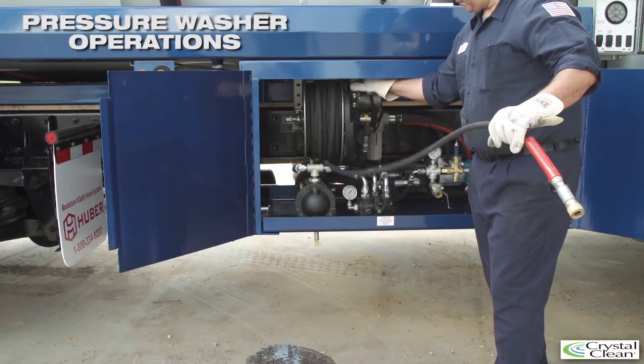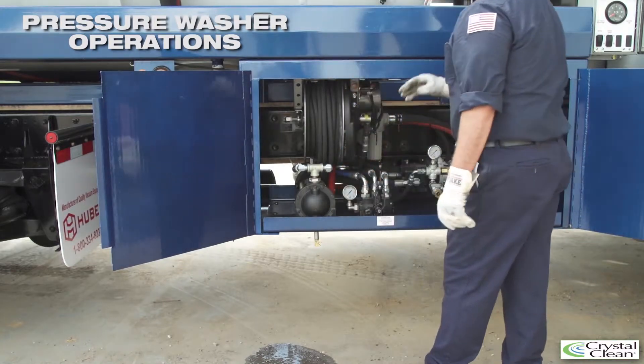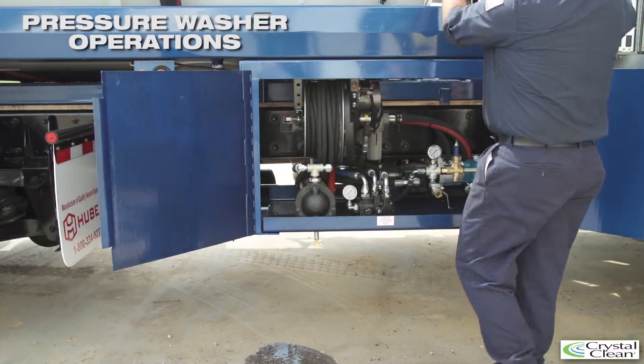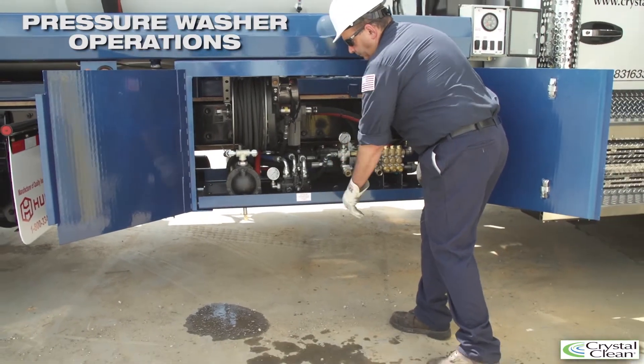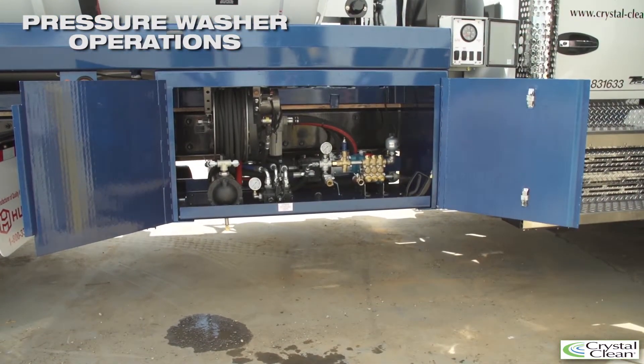To reel in the hose line, hold the hose firmly with one hand and press the electronic hose reel button located on the top right side of the hose reel. Once the hose is reeled in, replace the wash gun and secure the tool box.